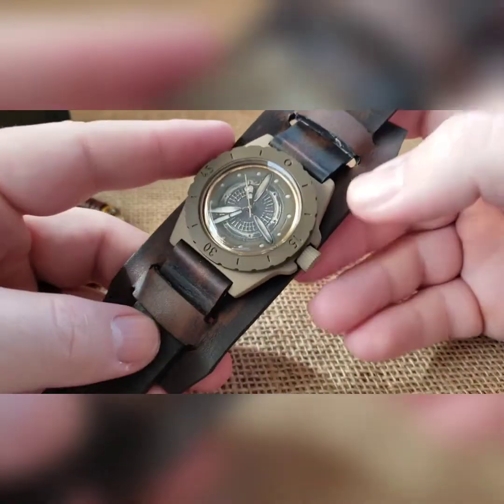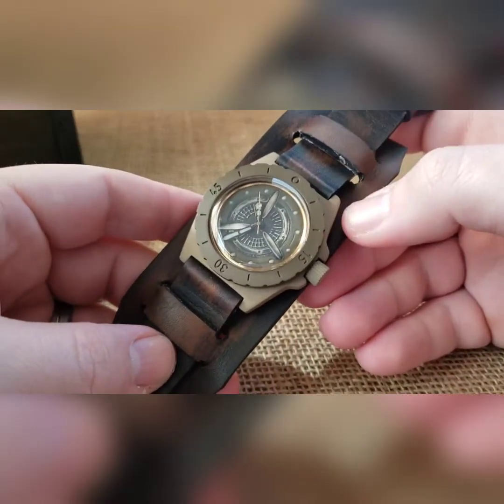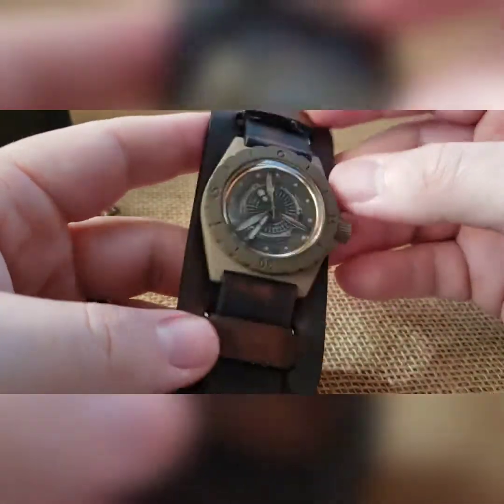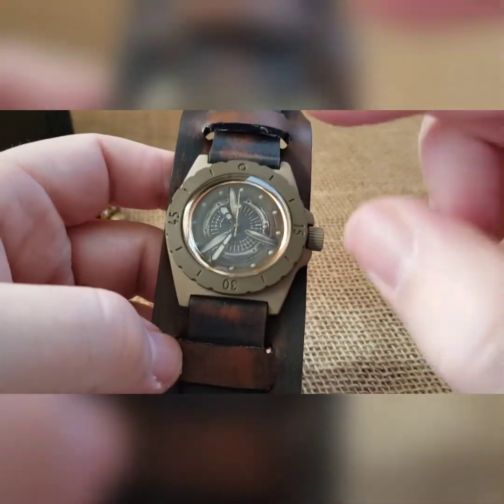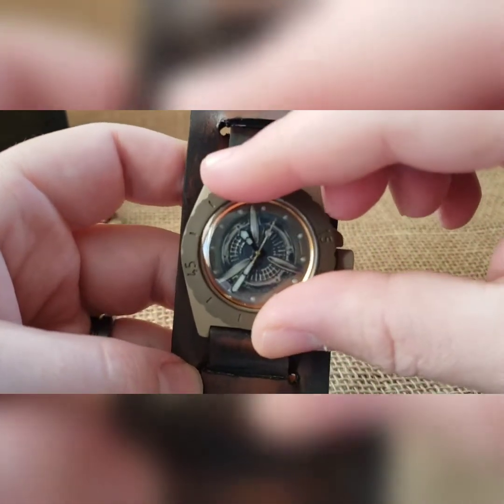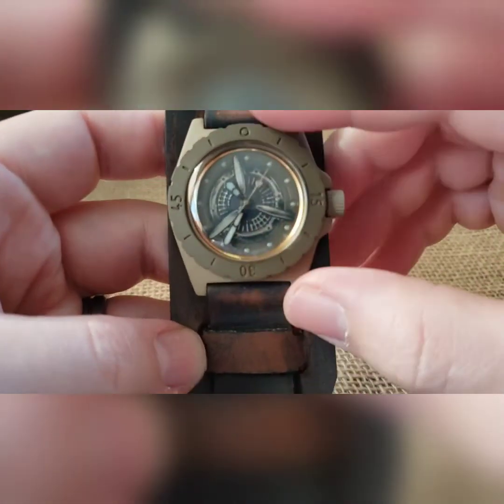This is the first time anybody's getting one with this style bund, and the first time anybody's getting this cerakote as well. The bezel on this will turn left, it'll turn right, but not very easily — that cerakote is holding it on nice and tight.